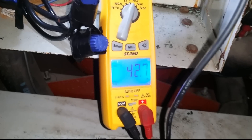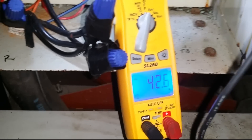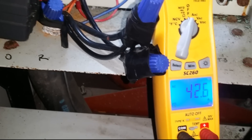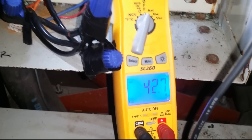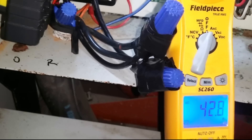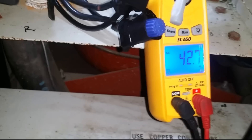What this tells me is that my overload is no good. There's no reason for it to go into fault — it's only supposed to fault above 63 amps and I'm nowhere near that. It should hold up to 63 amps. As soon as I clear the fault it automatically goes back into fault, so I jumped it out to test it. I just wanted to show you guys that.